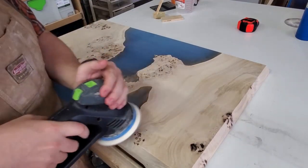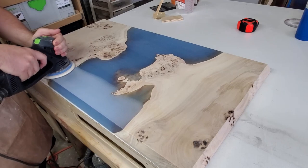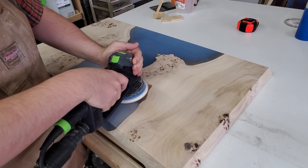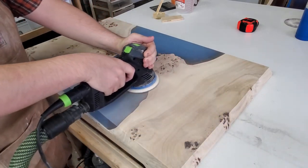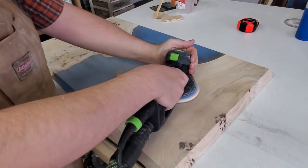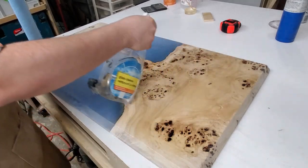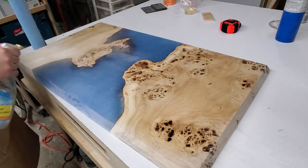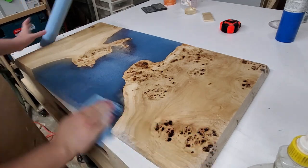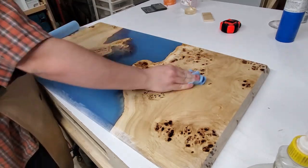Now the real fun begins — lots and lots of sanding. I go up to about 120 grit and then I start water popping: you basically spray your work down or use a damp cloth to raise the grain, which leaves a better finish in the end. You don't want to soak it — just get it damp, then wipe off all the excess. This also cleans off all the dust and dirt from the prior grits.